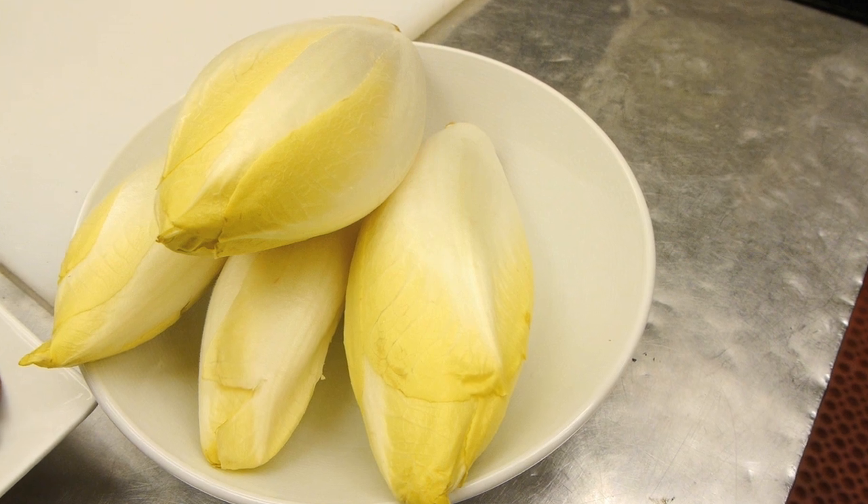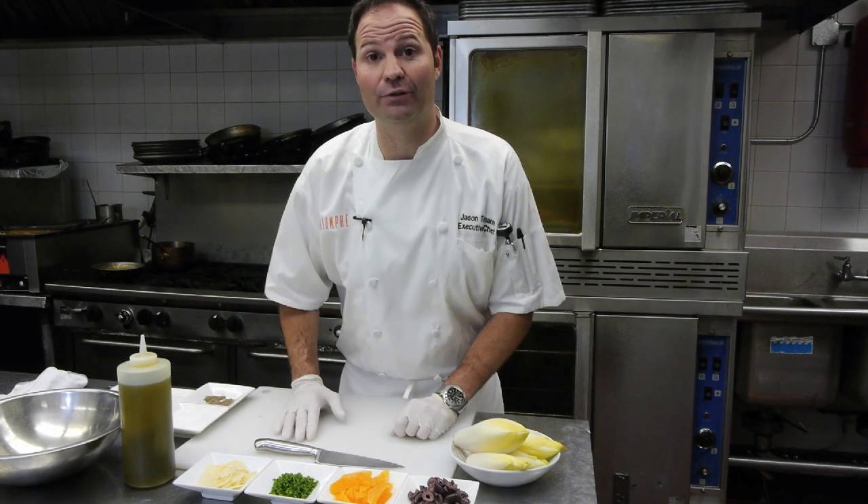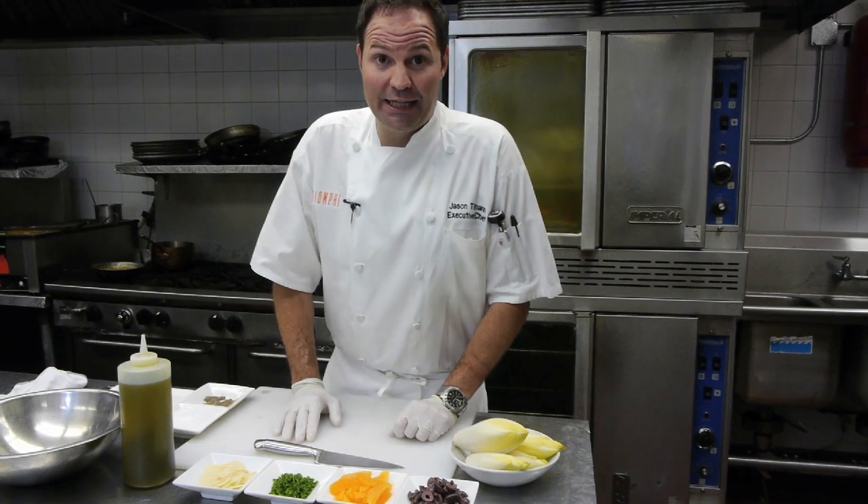Hello, I'm Jason Tillman, executive chef at Triumph restaurant here in the Iroquois Hotel on 44th Street in New York City. Today I'm going to show you how to cut endive, and as a bonus I'm going to show you how to make a really quick and easy salad using the endive.